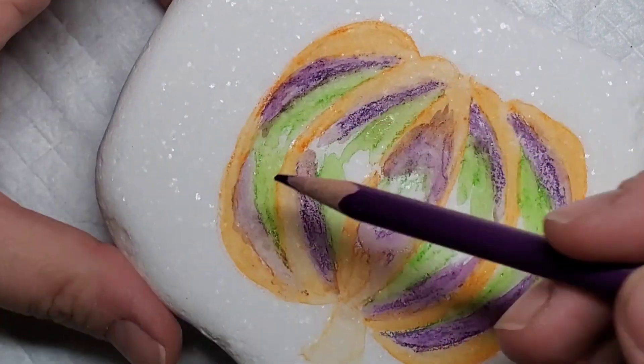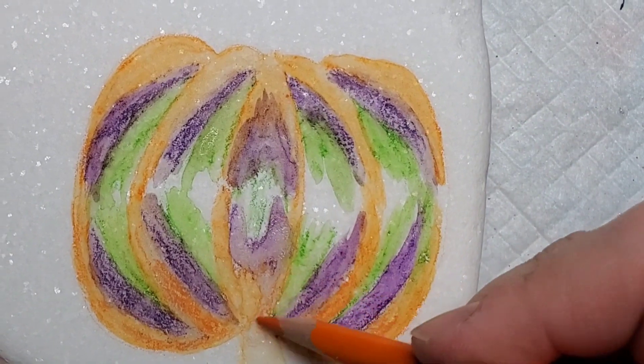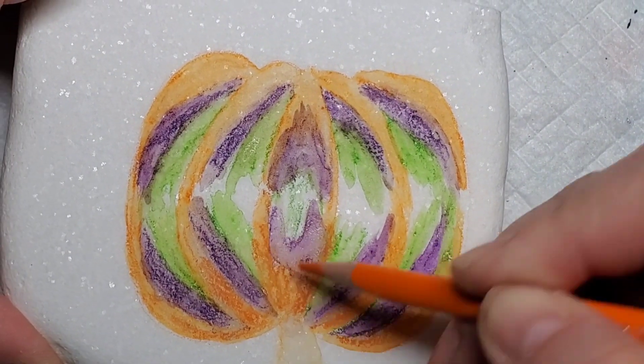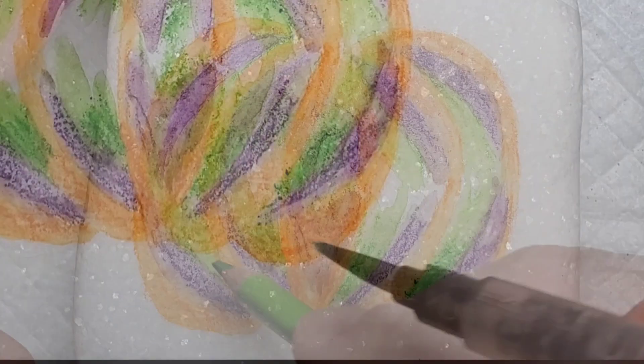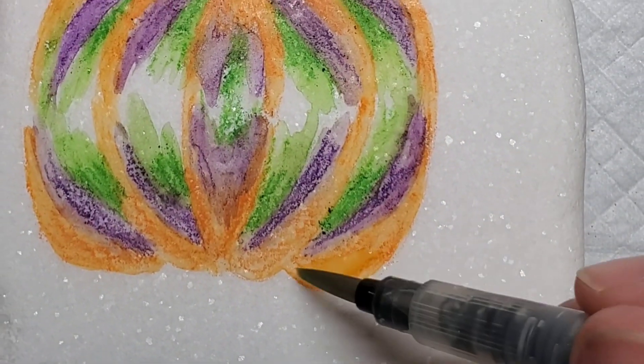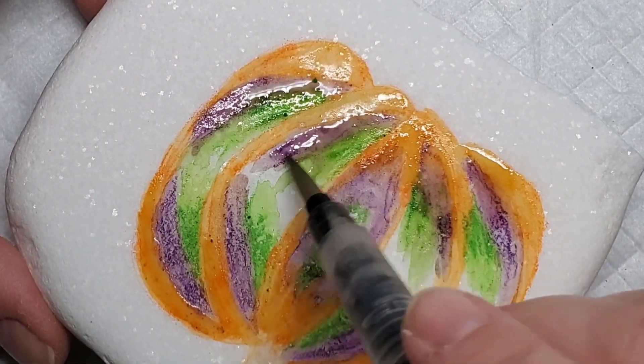I'm adding some more purple here and brightening up the orange and the green. Just let it dry, then come back with the pencil, and go back again with the water brush — it brightens it right up. You can move it around and blend the colors together if you want them to mush together in certain spots. Just kind of play around with it.